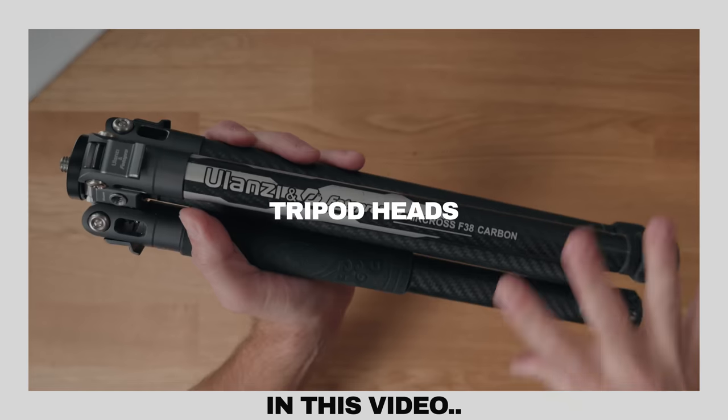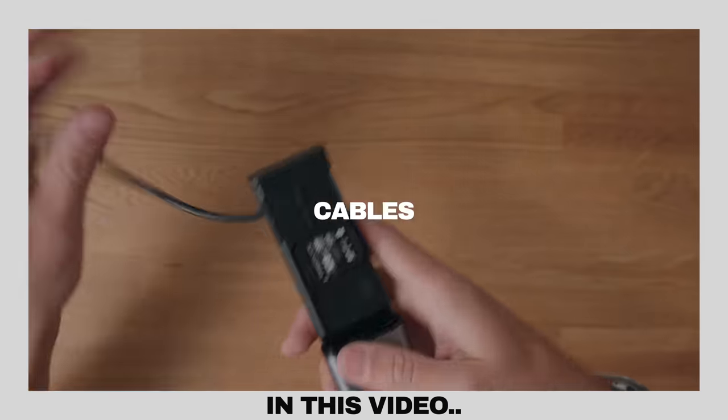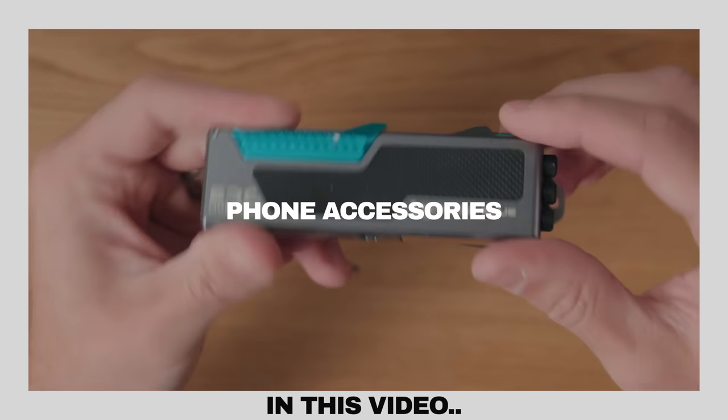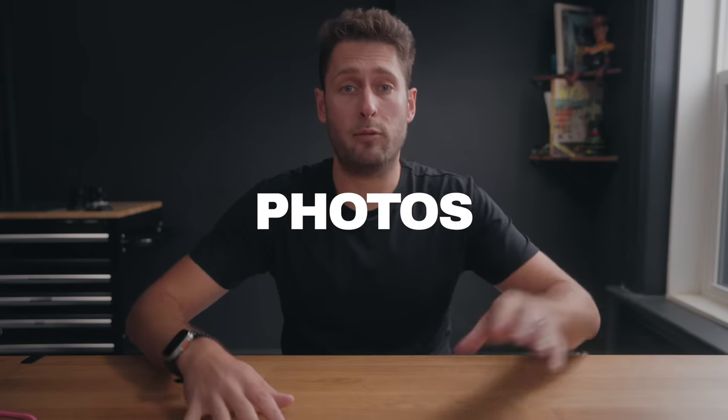Battery chargers, tripods, tripod heads, tools, memory card readers, audio accessories, cables, things to shoot with your phone — these are all things that help me very practically when it comes to shooting videos and photos.